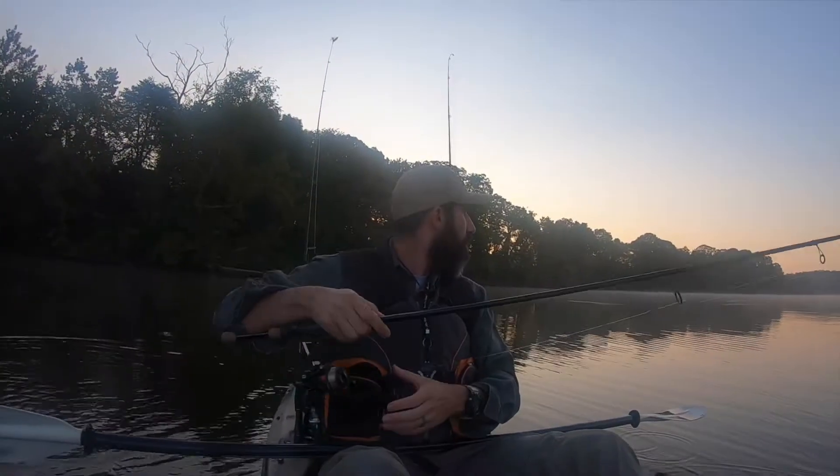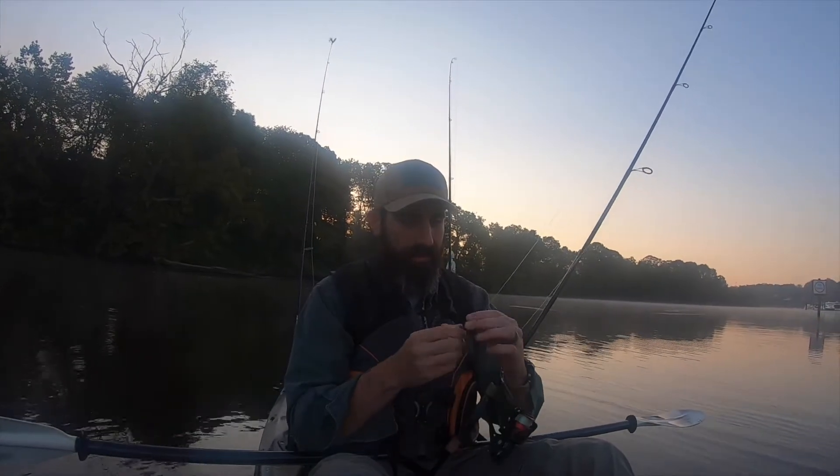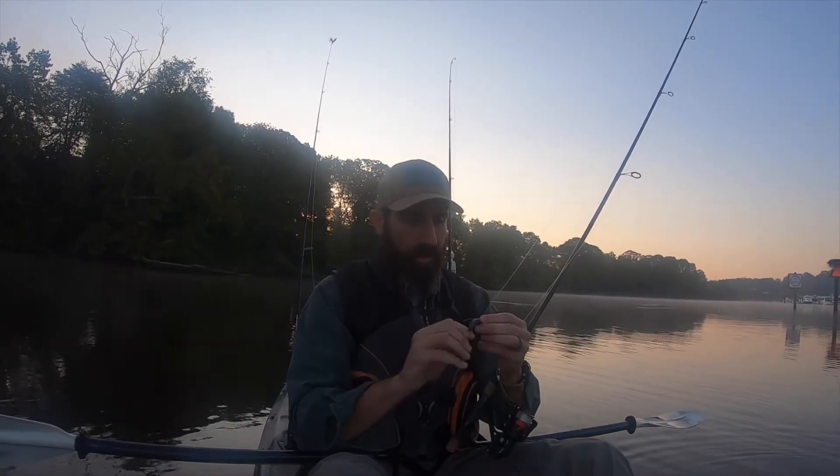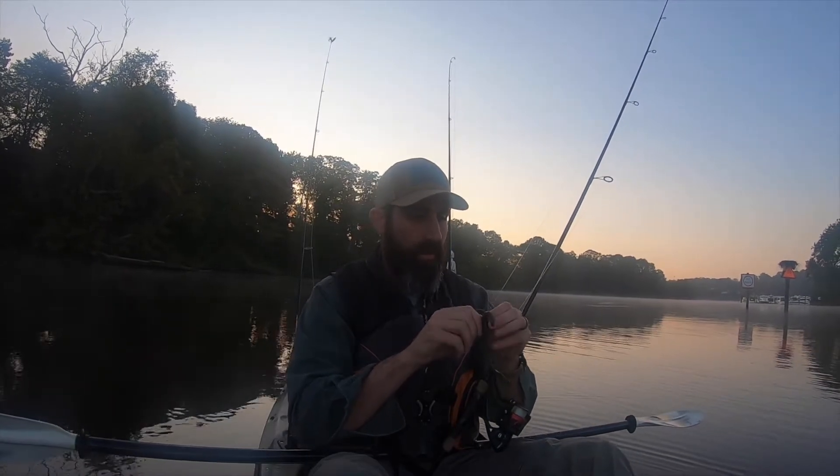That was on the wacky rig, and that is a good sign — that is a great sign for this morning. Getting on them early.